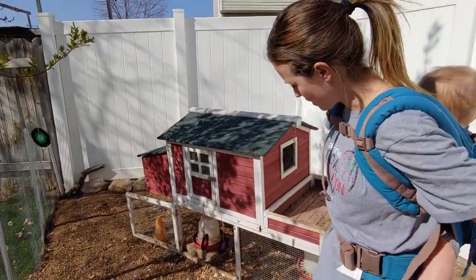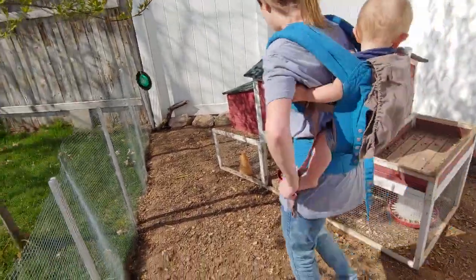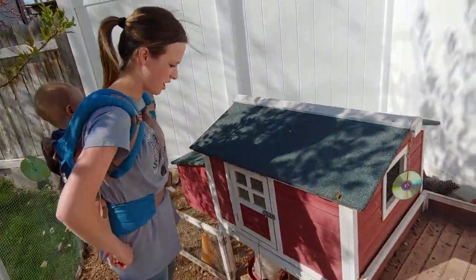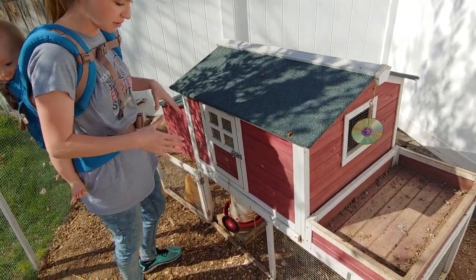Hello and welcome. So you wanted to have a video about the coop and I will show you it. We just got a one-off Wayfair or whatever, so it just came in a box and then we just built it.